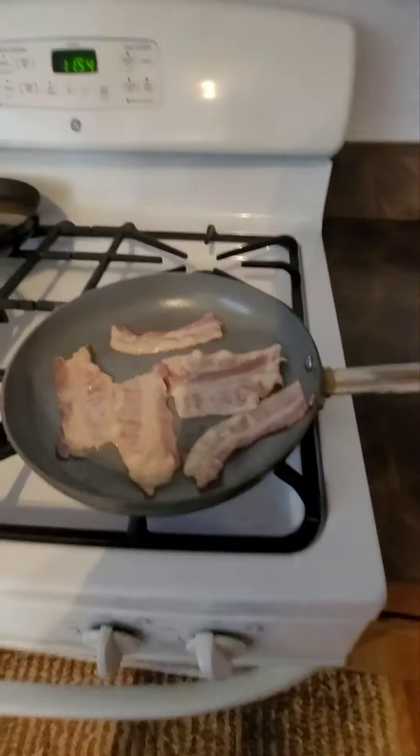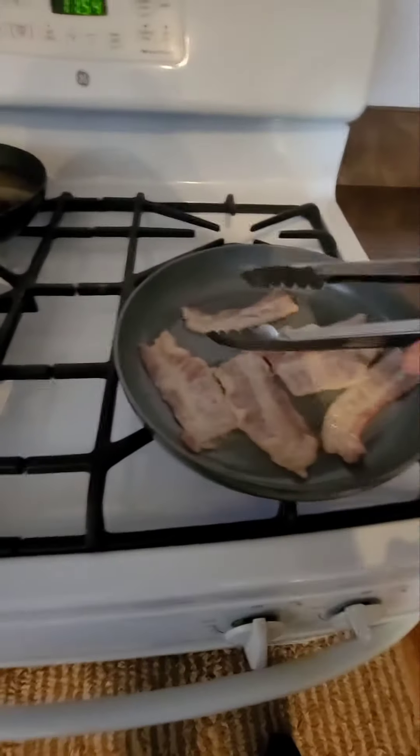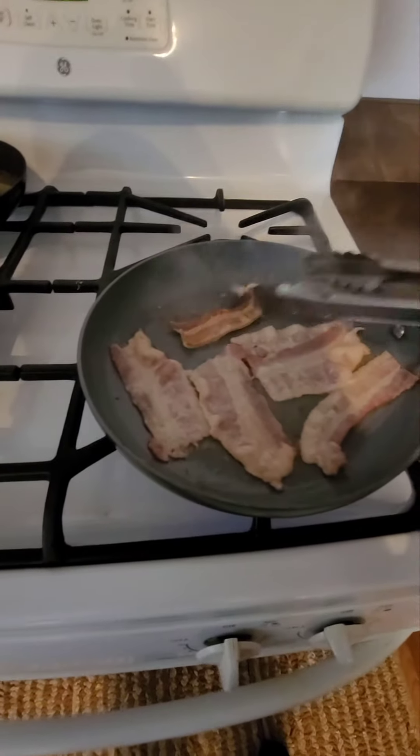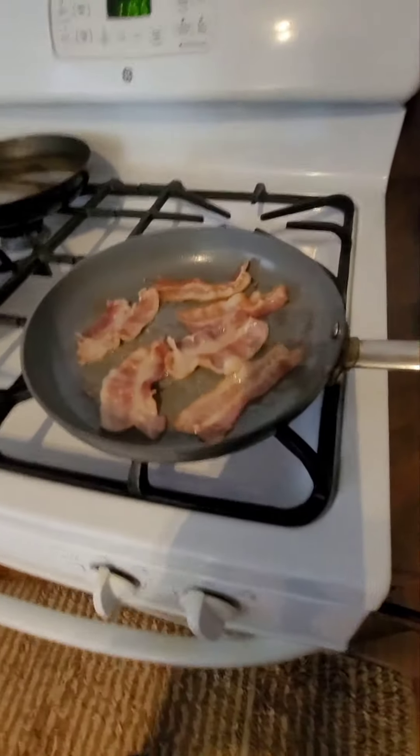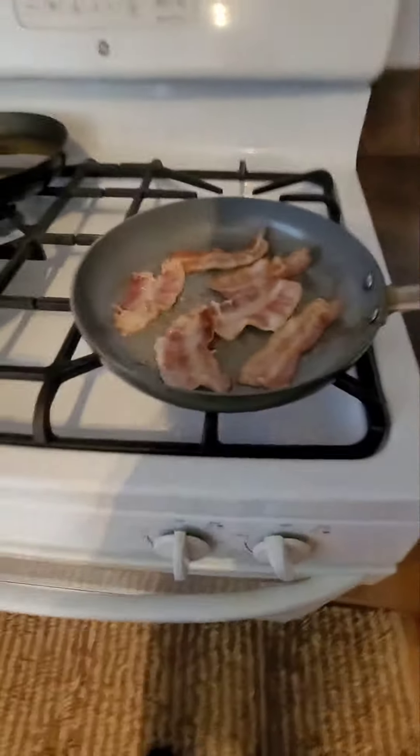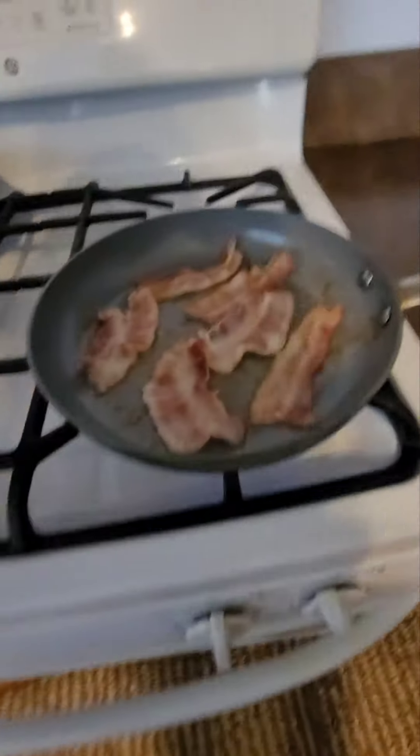Alright, we got the bacon going. We're hearing the sizzle. We're gonna cook these crispy. I like my bacon nice and crisp, and then we're gonna be working with the two eggs after this.